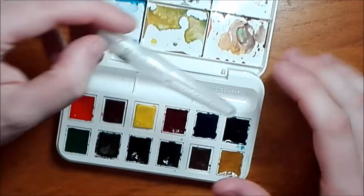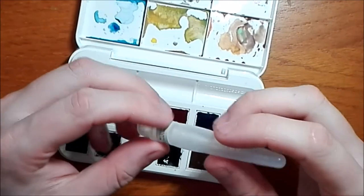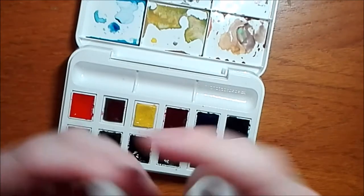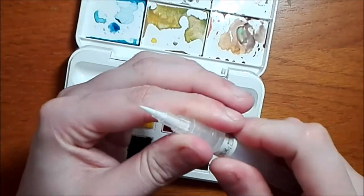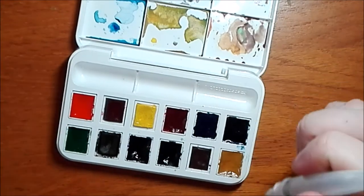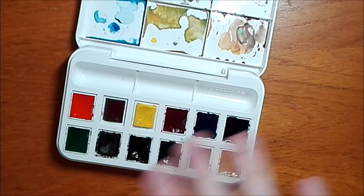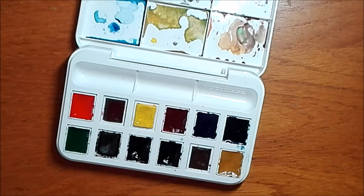I didn't actually use the water brush at all while I was away as it doesn't have a very big reservoir and the brush is quite small itself, so I didn't get much chance to use it. I mostly used it for adding fresh water to my mixer. It was actually a really good choice of colours — it covered pretty much most of what I needed.